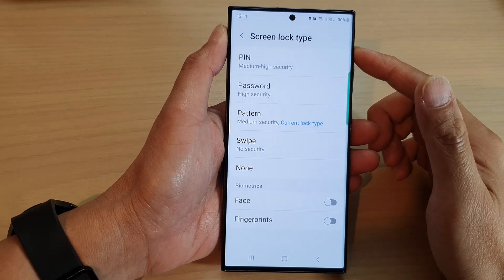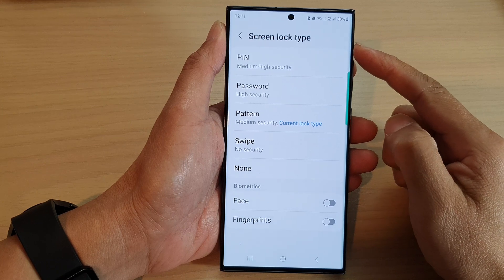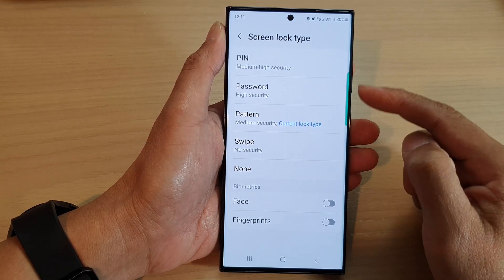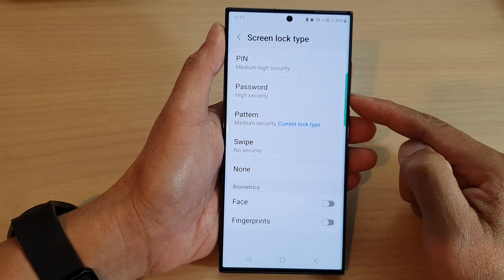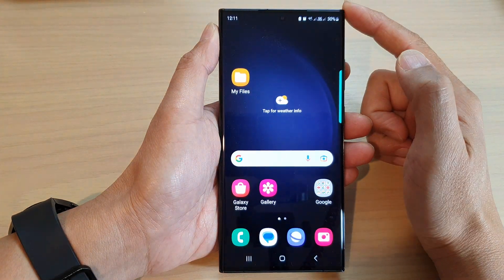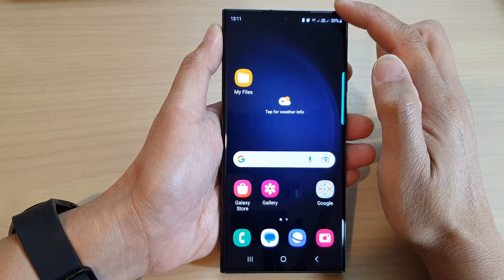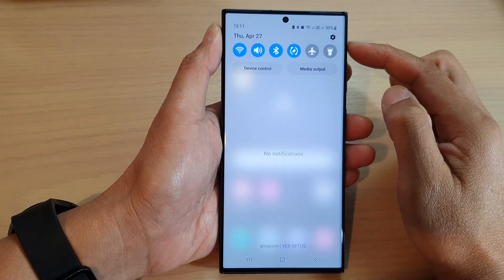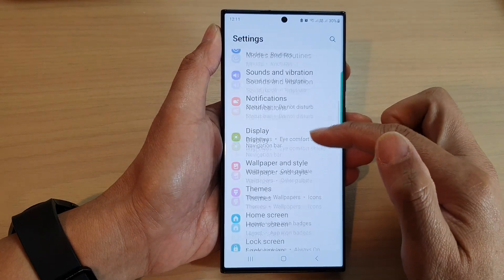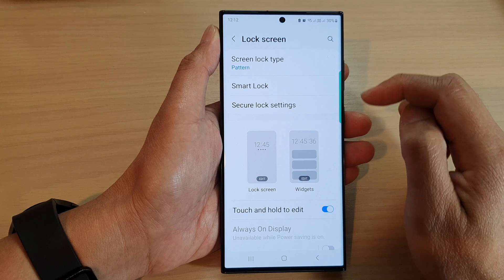In this video we're going to take a look at how you can set the screen lock type to swipe, to use no pin or password, on the Samsung Galaxy S23 series. First, tap on the home button to go back to the home screen, and from the home screen swipe down at the top in the quick settings panel, then tap on the settings icon. Next, scroll down and tap on lock screen.